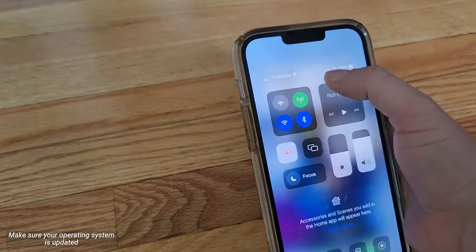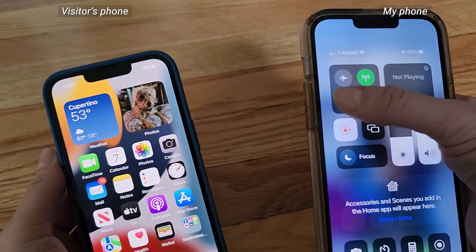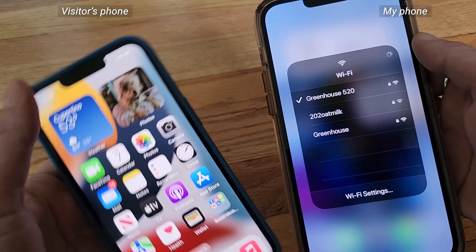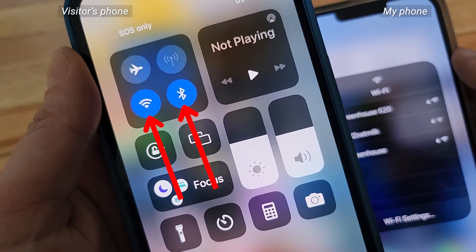If you both have an iPhone, make sure you're connected to your Wi-Fi on your device first. If you are, make sure both yours and the other person's iPhone has Wi-Fi and Bluetooth turned on. You can do that by swiping down from the top of the screen and making sure that the Wi-Fi and Bluetooth buttons are blue.